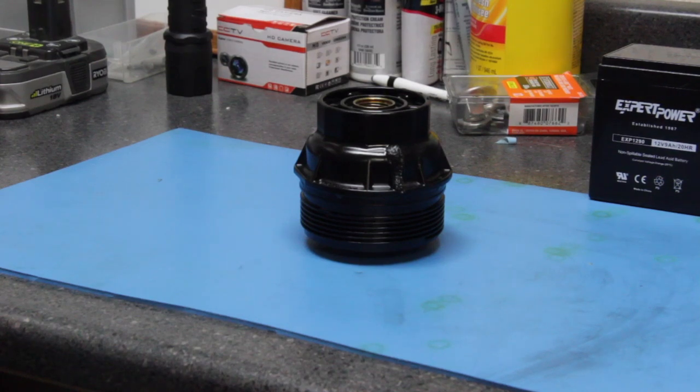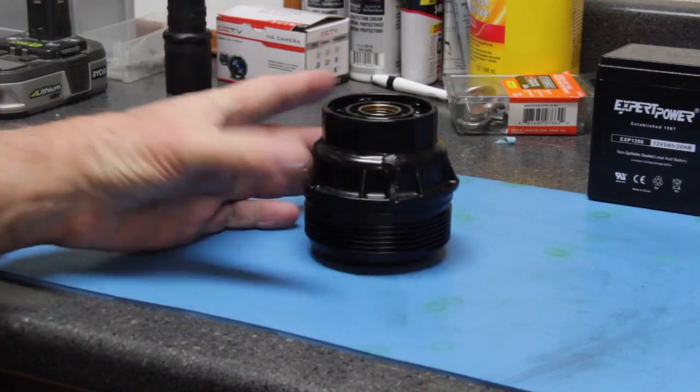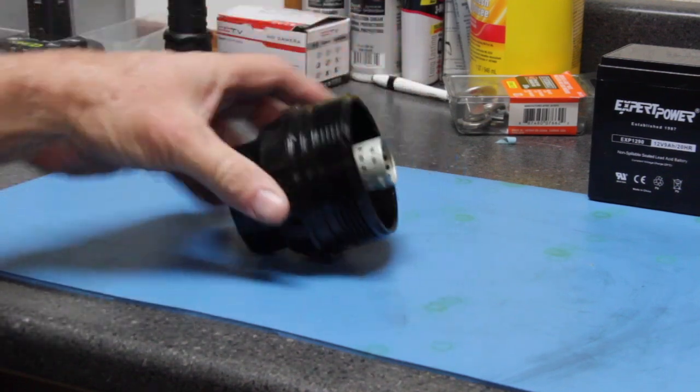Hi, this is Joe and welcome back for another video. I'm going to be starting a new series called Quick Tips. These are going to be rather short, concise videos talking about one particular topic. In this video we're going to be talking about late model Toyota oil filter holders.